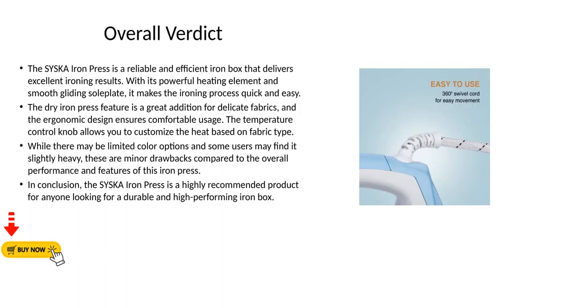Overall verdict: The Cisca Iron Press is a reliable and efficient iron box that delivers excellent ironing results. With its powerful heating element and smooth gliding soleplate, it makes the ironing process quick and easy. The dry iron press feature is a great addition for delicate fabrics, and the ergonomic design ensures comfortable usage. The temperature control knob allows you to customize the heat based on fabric type.